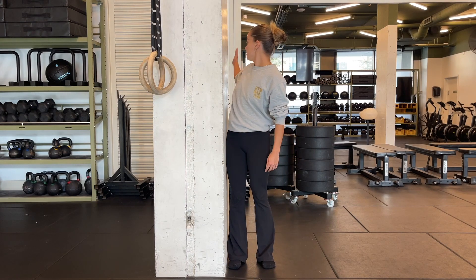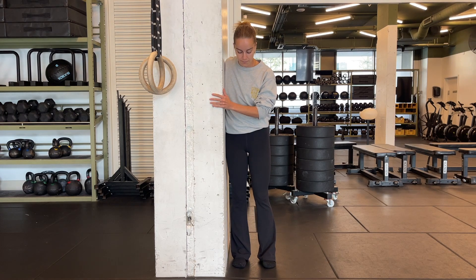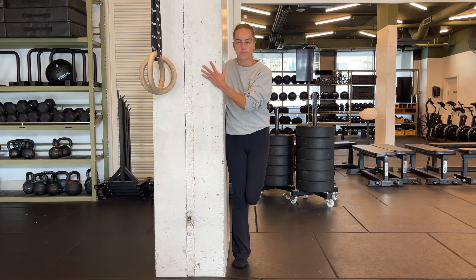This is hip CARs braced against a wall. Find a wall or a doorway, something you can brace one side of your body against. Bring your feet together and have your outside leg as the working leg.